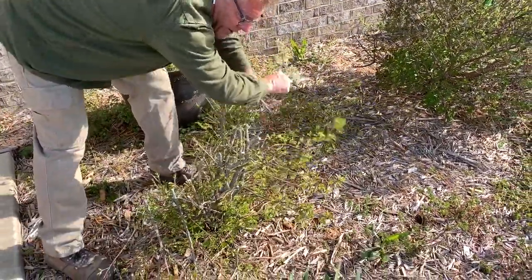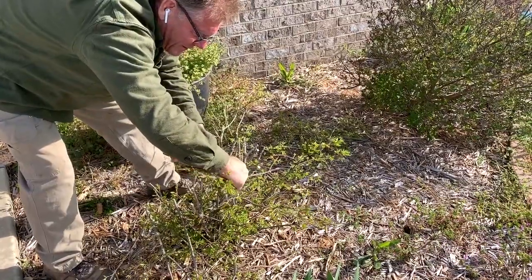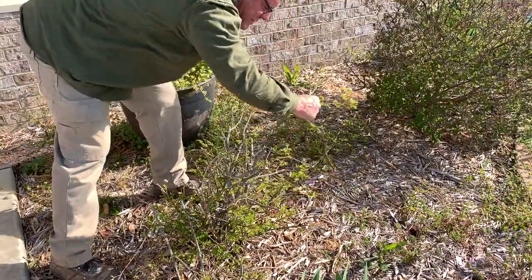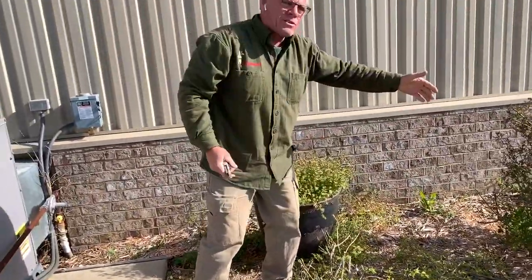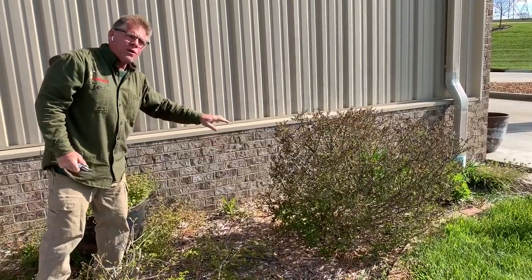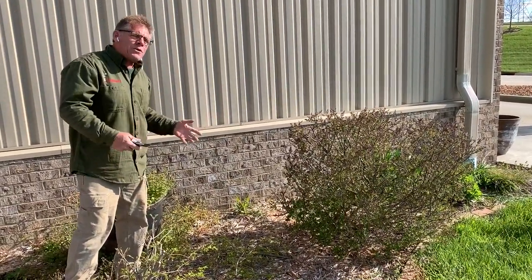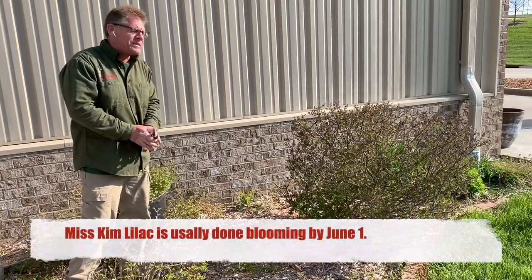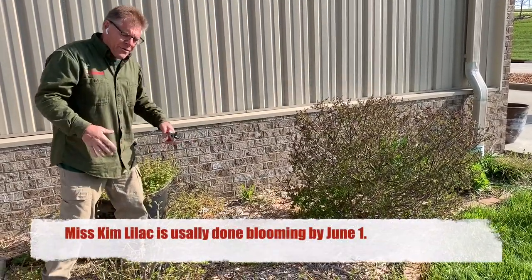A lot of people think you're killing this thing or butchering it, but you can get away with a lot of stuff at this time of year. Now, obviously if this was a flowering plant — right next door here I'm going to show you a Miss Kim lilac, or a dwarf — it's a flowering lilac. If I wanted to trim that right now, I'd cut off some of this year's bloom, so we don't really want to do it until after it's done blooming. There is some thinking involved in the process.